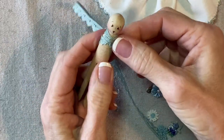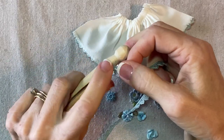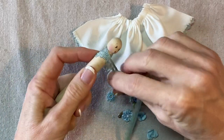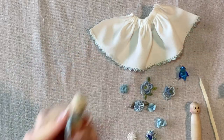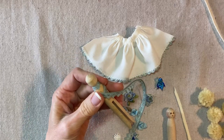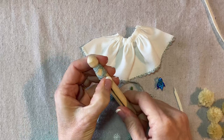I'll spot-glue as I go. Starting with a little bit of glue from my trusty glue gun in the back center, then crisscross in the front. I'll put a little glue right there, then go back around to the back, cut it off, and glue that second end down like this.